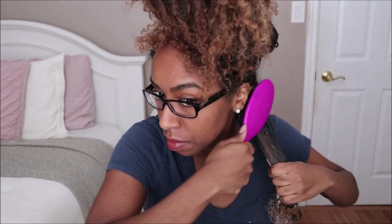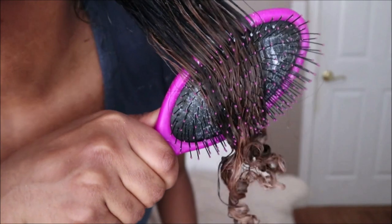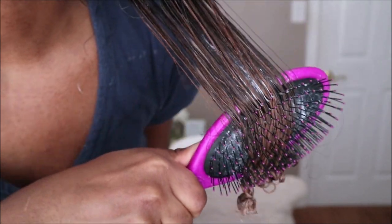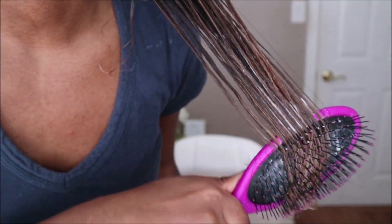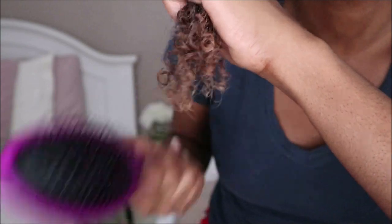When detangling my hair I start at the bottom and work my way up. Since this brush has a lot of bristles, it did a thorough job at getting all the tangles out. Sometimes it would glide through a section very easily and even clumped and helped my curls get nice and defined, but other times an already detangled section would still get stuck at the ends.